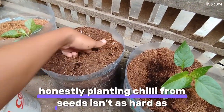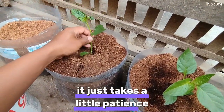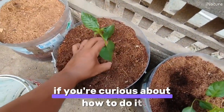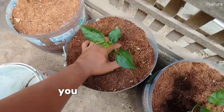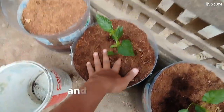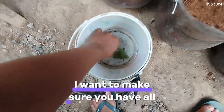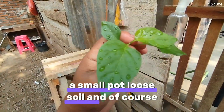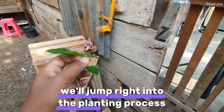Honestly, planting chili from seeds isn't as hard as you might think. It just takes a little patience, some regular care, and plenty of sunlight. If you're curious about how to do it, don't worry — I'm going to walk you through all the steps in this video. You can easily follow along at home, and I promise the results will be worth it. You'll just need some chili seeds, a small pot, loose soil, and of course water for watering.